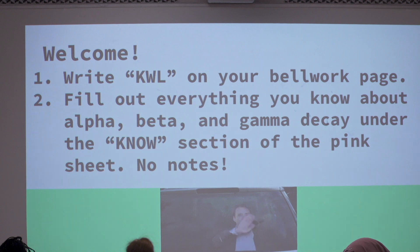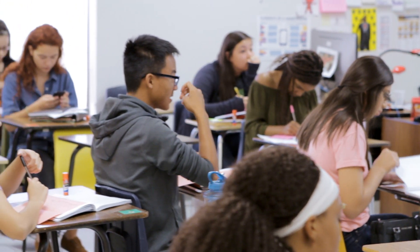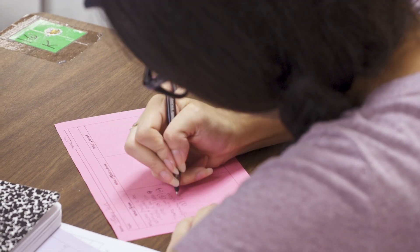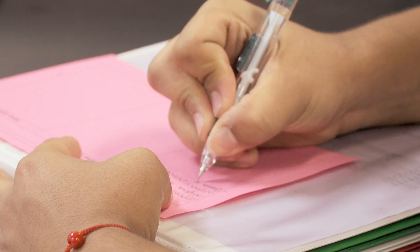I think students like using KWL because it is a quick way for them to take their own temperature on the subject. It's split into three parts. The first thing is what I know — my student writes down everything that they know about a specific subject.